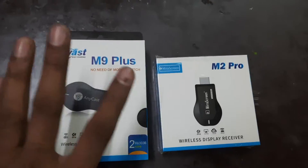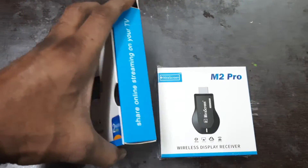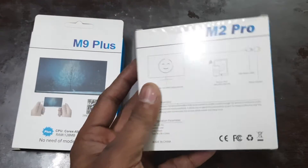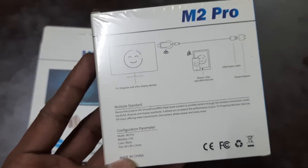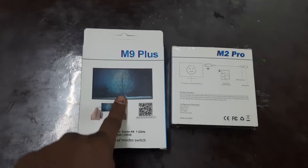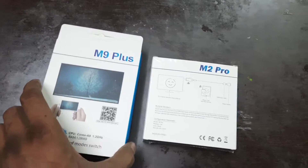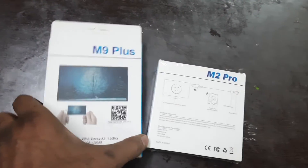So we can talk about the M9 Plus. There is a difference in processing between the two models — the M2 Pro has better processing than the M9 Plus. So now let's talk about the boxes.